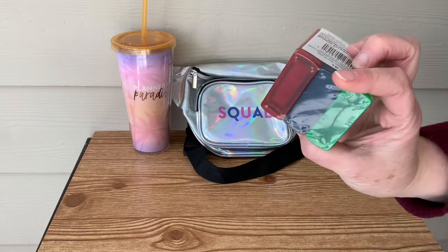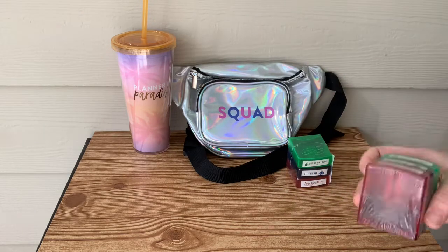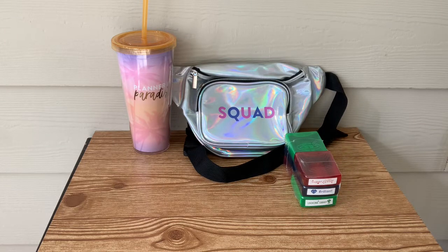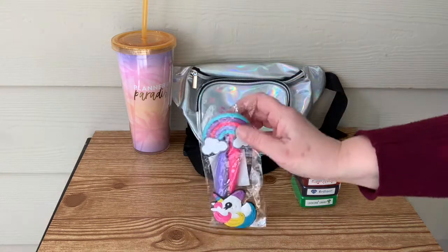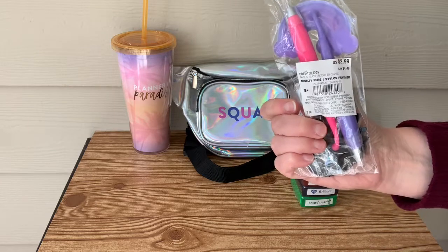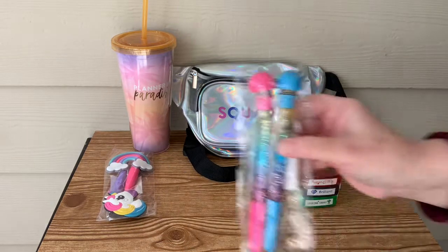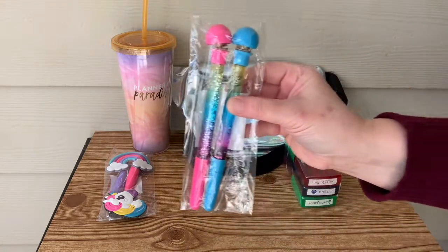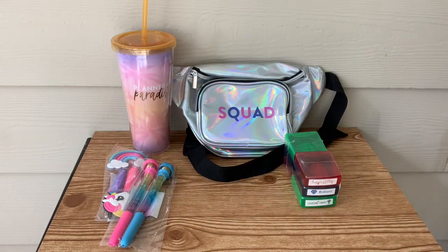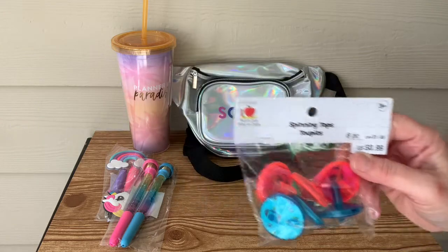I will give you the retail price of everything at the end of the video, so stay tuned. We have two of these little self-inking stamp sets. They have little sentiments on them like 'Way to Go,' 'Good Job,' 'Super Learner.' This is really cute — it's a little unicorn pen set. This reminds me of like the Lisa Frank stuff that was popular when I was young. And then these cute little glitter pens. I'm not sure what those things are at the top — they look like hamburgers, but I don't think they're supposed to be hamburgers.